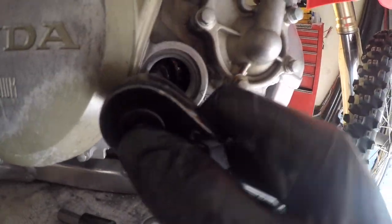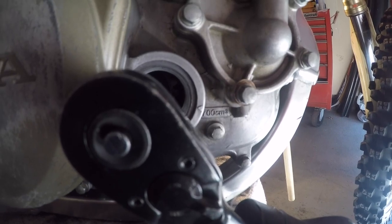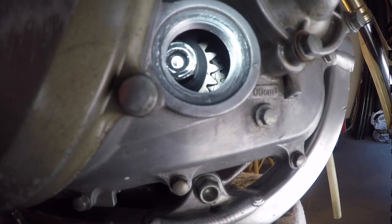To do that, get yourself a little hex and a ratchet, spin it until it lines up. This is just putting the piston at top dead center on the compression stroke. Before you set the head, this has to be set properly.